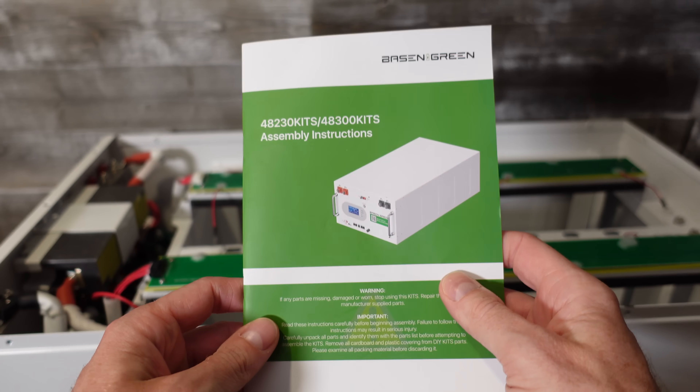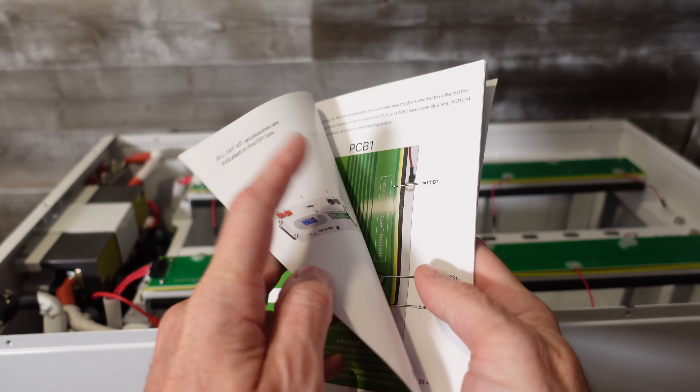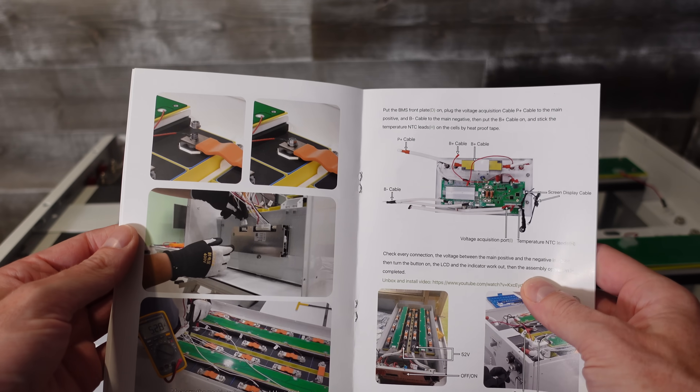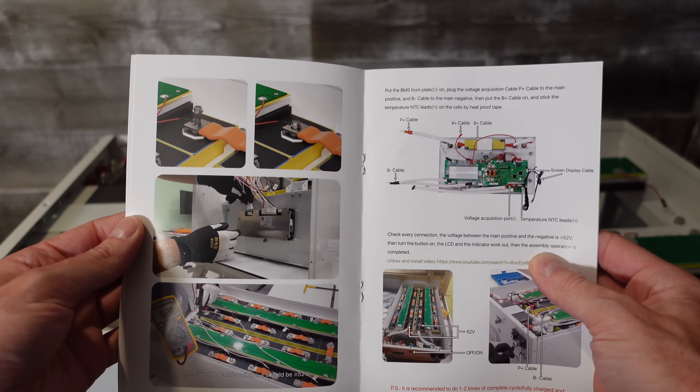This battery kit comes with a very nice printed instruction manual. It's printed in color and very detailed, and it should walk you through the exact process of assembling this battery.